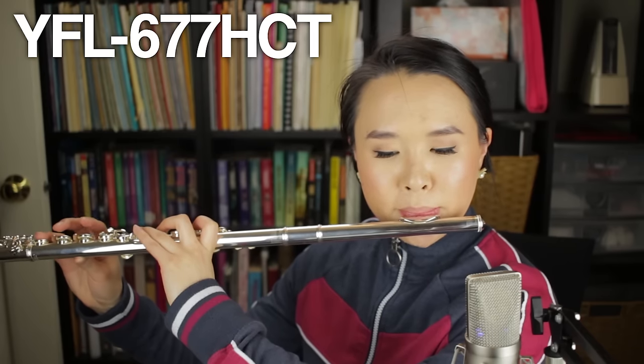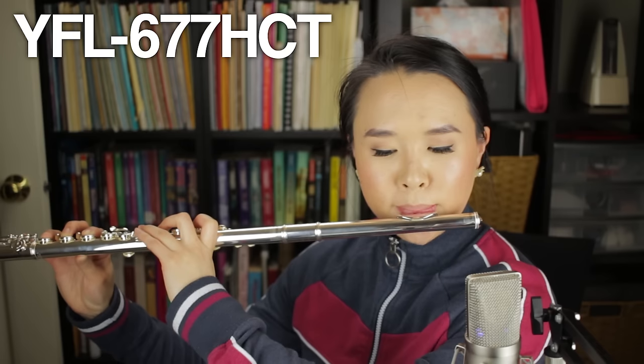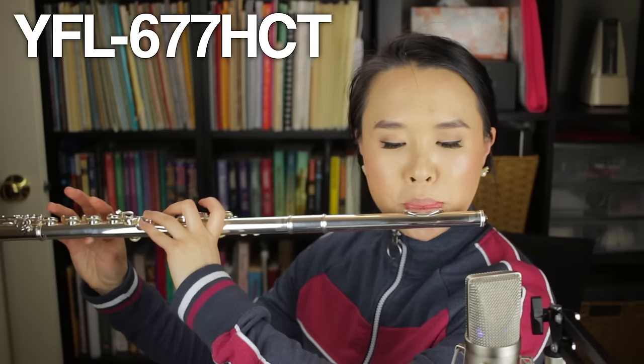Now for the Yamaha 677. After noodling around a little bit, the 677 plays very similarly to the 577, except that your column of air is not so high up in your mouth — it's about a third the way lower. So you don't feel it as much on the roof of your mouth, but in terms of where you start the column of air for lower and higher notes, it's pretty much the same.